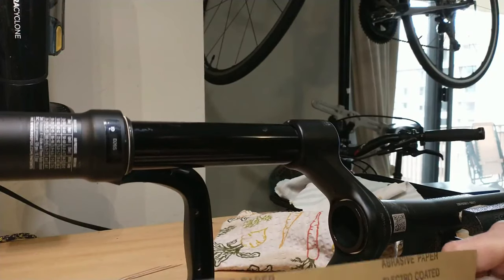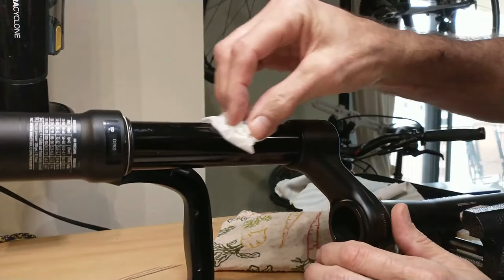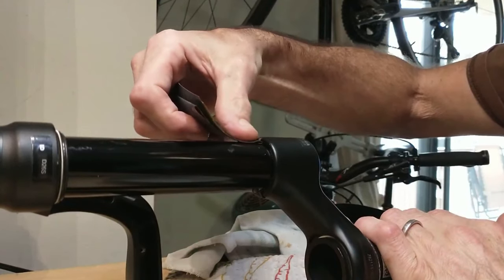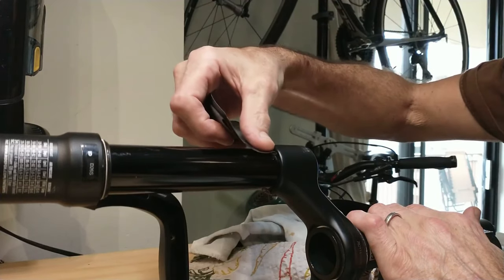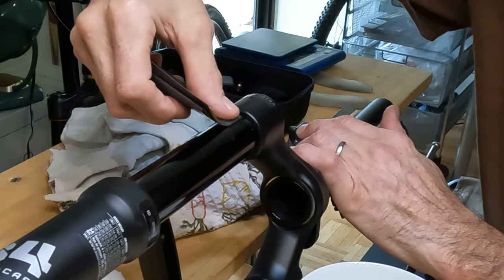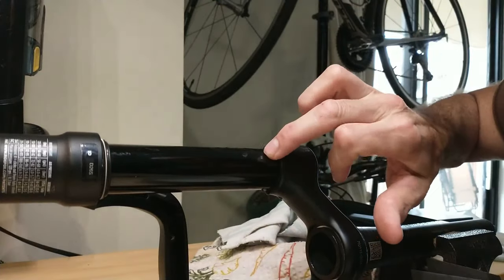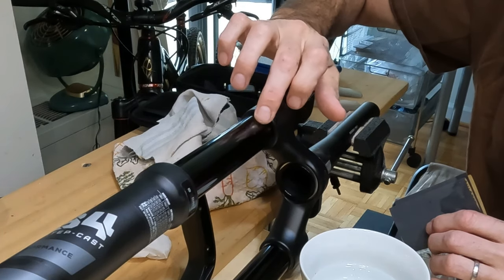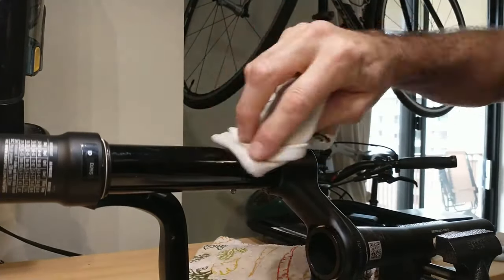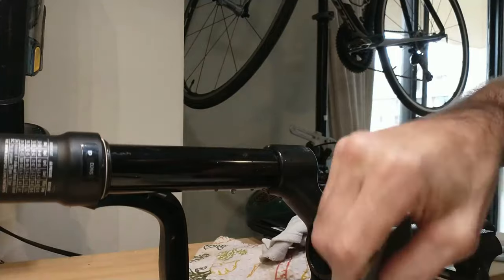Now we're going to go in with the wet sandpaper. I'm using 2,000 grit first — going to clean it with the alcohol pad and come in with the rag. There's still a bit of a feeling of an edge here, so let's see what the sanding does. I'm not going to press too hard in one area; I'm trying to keep the pressure even. This one's feeling nice and smooth now — let's try the big one. That's pretty darn smooth. We'll do one more pass.